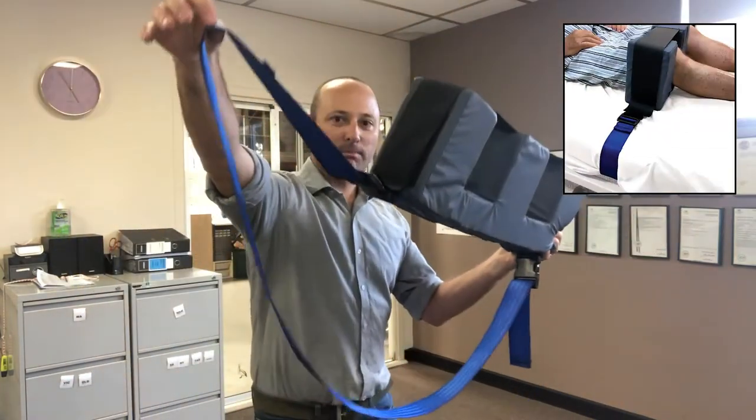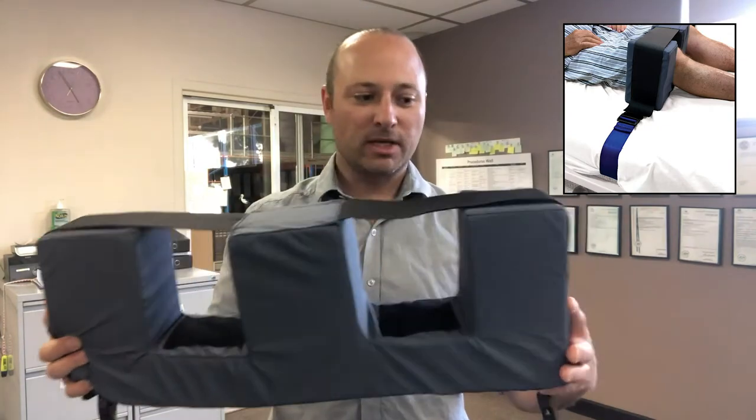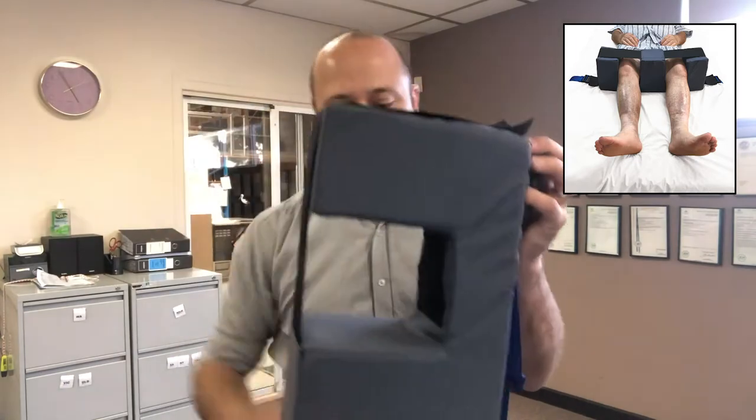There's a long strap with buckles on each side to attach it to the mattress. There are velcro parts here to hold the legs in place.